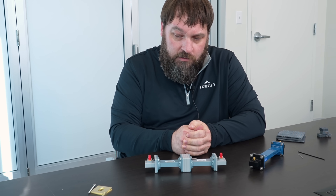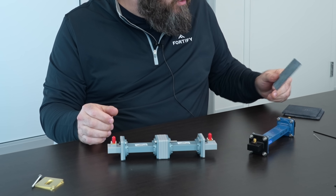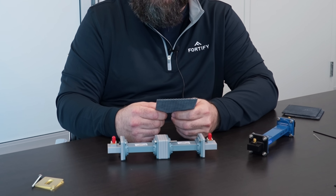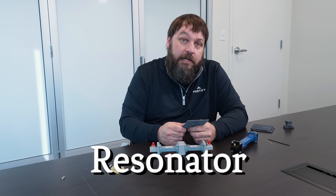We're also doing some work to validate this fixture. And to do that, we're going to these thin slabs. We're using both an SPDR method — a split post dielectric resonator — and then there's also something called a Fabry-Perot open resonator.